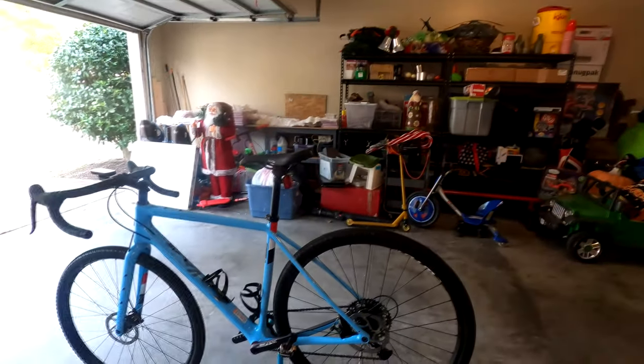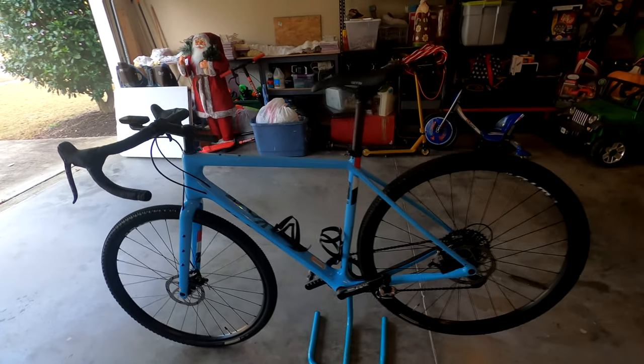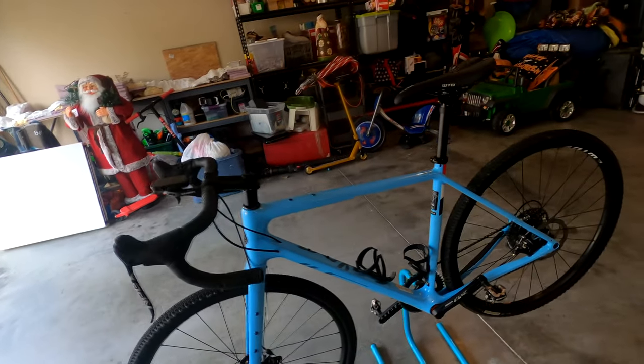What is up YouTube, 2 to 5 cycles back with you, and I did a thing. So typically I'm a mountain biker for the most part — never ridden road, never ridden gravel — but I decided to give road slash gravel a shot. So what I actually went and bought was the Salsa Warbird.